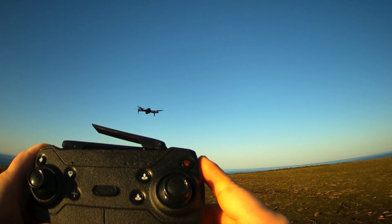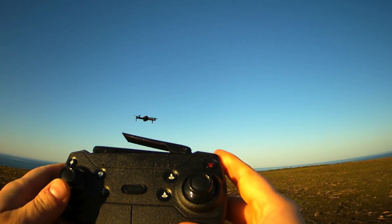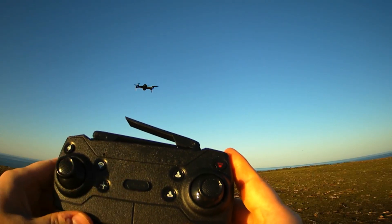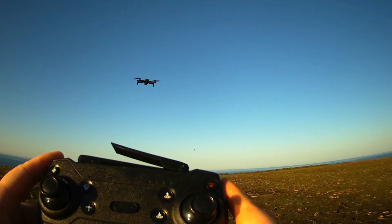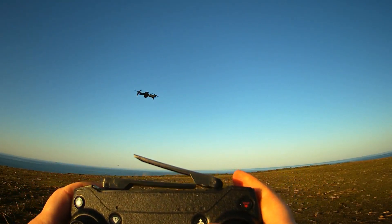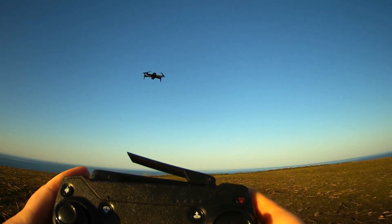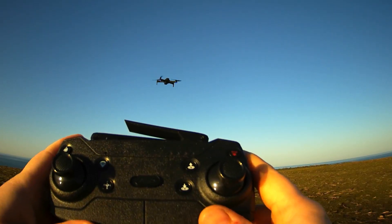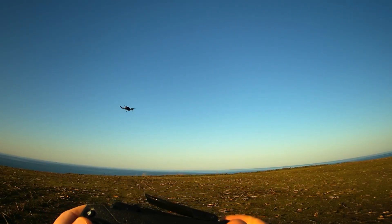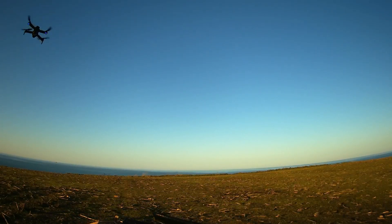So if you only use the forward, backward, right, and left functions of the remote control, you can use the drone like an RC car — forget about sliding to the right and left. It's another way to learn how the drone flies. Just imagine it's an RC car: go forward, turn a little, and it moves around the axis like a car. That's how you would learn to use it.